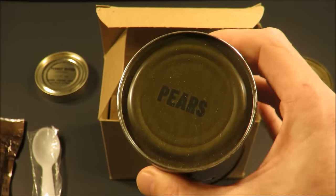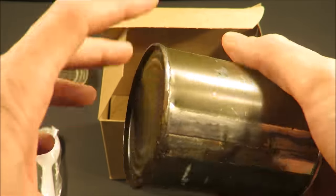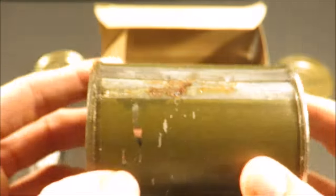Look at that — some more pears. That's a decent looking can, with just a little teeny bit of corrosion.